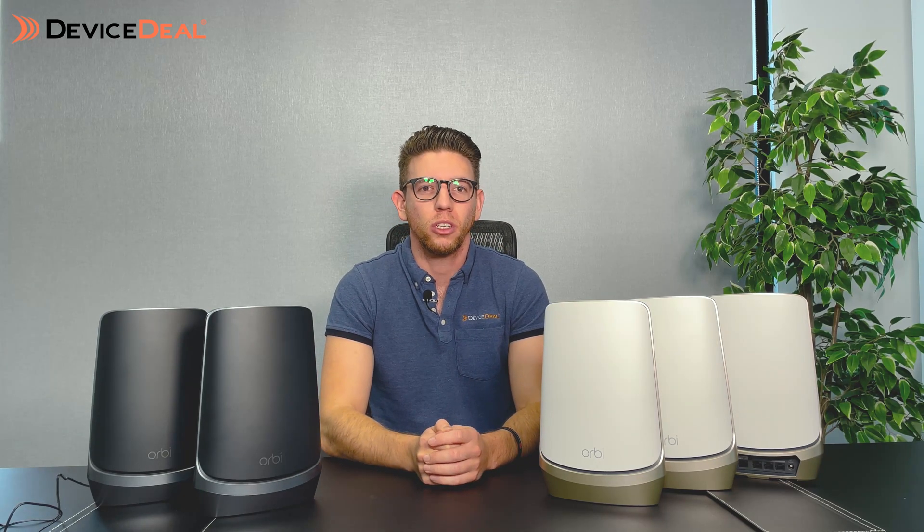So there you have it — the new NETGEAR Orbi 6E range, the RBKE963 series, available in both black and white. This is one of the fastest mesh systems you'll find, and the most future-proof option on the market. Right now these are very overpowered for what people are paying in Australia, but you can get this now and never have to replace it again as technology changes. It supports over 200 devices simultaneously. It's the very first quad band system in the industry — your 2.4 and 5 GHz bands plus a new 6 GHz band, with one of those 5 GHz bands dedicated between satellites to reduce congestion and keep everything smooth and efficient with minimal dropouts.